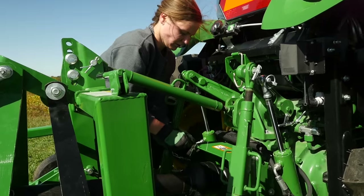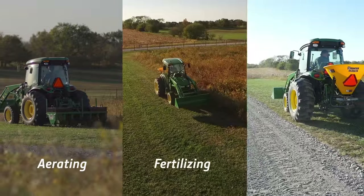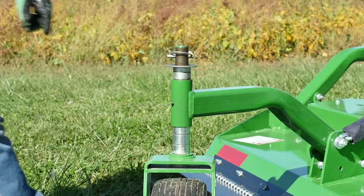Next, she'll adjust the cutting height by simply adding or removing spacers on the caster wheel shafts. Since she's going to aerate, fertilize, and overseed after she's done, we'll cut this grass quite low. So she'll set the cutting height for two inches.